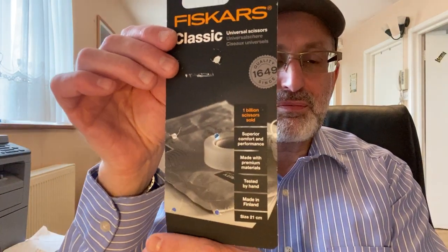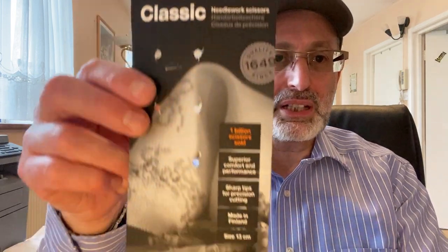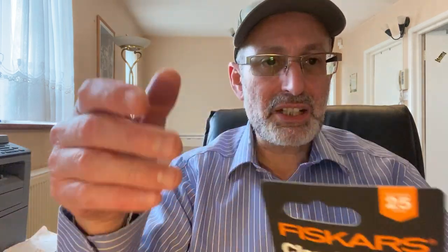It works for any cotton — cotton bacon, any cotton you use. These scissors will do a perfect job. Now there's another advantage: this small one is 13 centimeters, and this is the 21 centimeters. You can see it says 21 centimeters on the bottom.